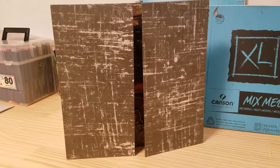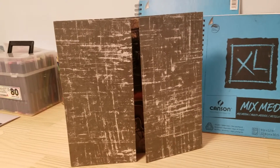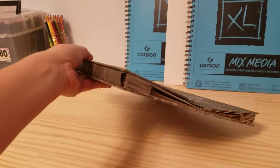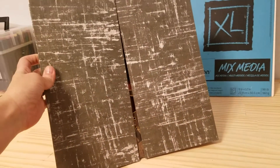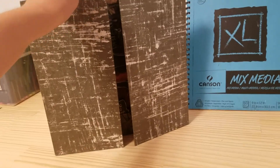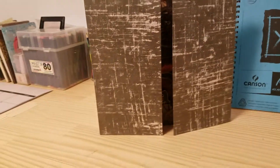My mom actually suggested I make a video of this. I did summer studio work at Boston University for my master's program, which was amazing, and one of the options I took was a bookmaking class — or like sketchbook making. It was amazing, life-changing.